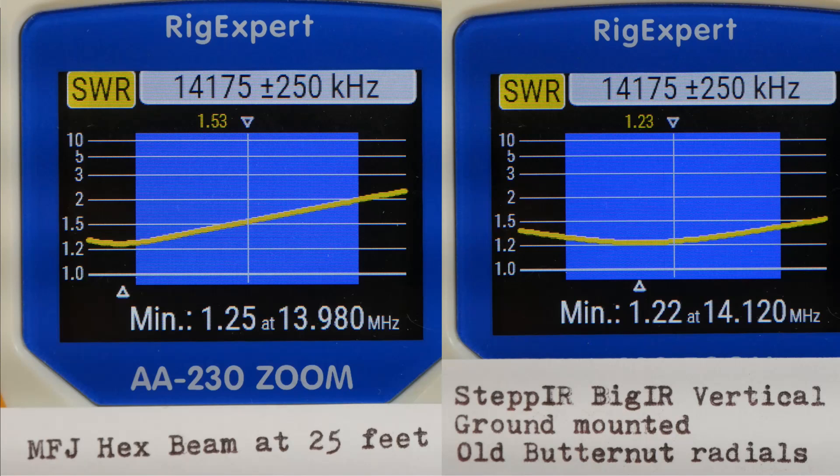So we've got a ground-mounted vertical versus an MFJ hex beam. The hex beam has gain — several dB of gain — and it is currently pointed to the state of New York, so it's pointed back to the east coast. The entire east coast is within the beam width of that antenna, so we would expect to see some signals stronger on that antenna than they are on the vertical. So let's take a look.